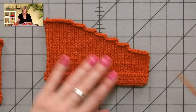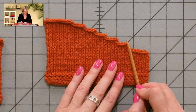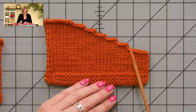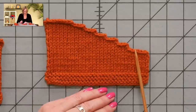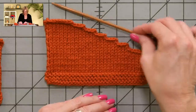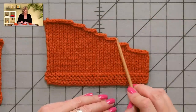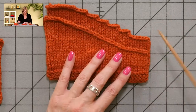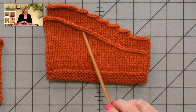Here's an example of what normal arm shaping, sleeve cap shaping, or neck shaping can look like when you're working on binding off stitches at the beginning of every row, at least when you have this left-leaning slope. You end up with these stair steps, and this is the sloped bind off, where you're binding off the same number of stitches.